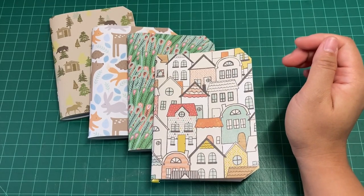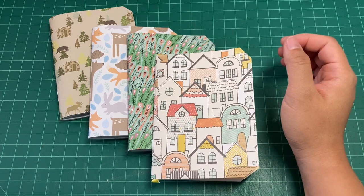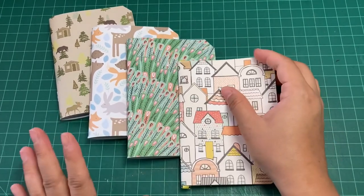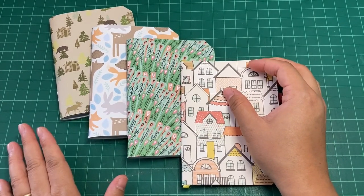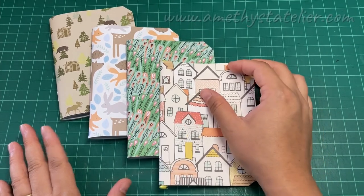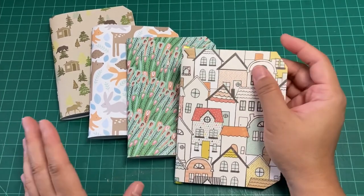In this video, I wanted to show you guys how I make pocket notebooks using staples. So here are just some examples. Some of these I sell online, so I do invite you guys to come visit my online store at amethystatelier.com. There's a lot of good stuff there, so check it out.